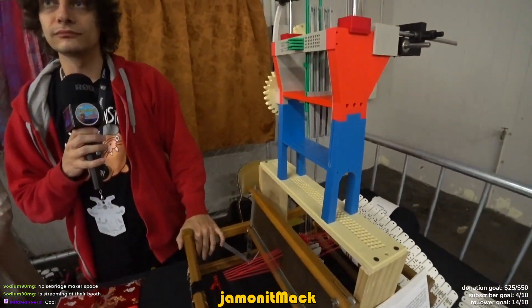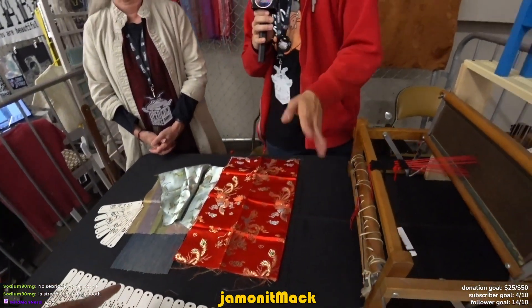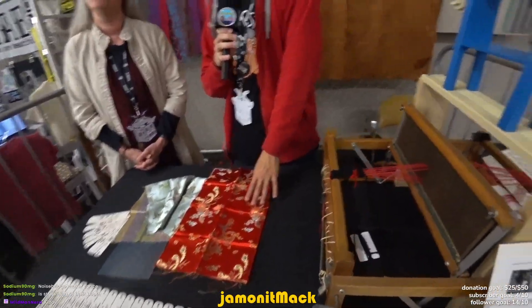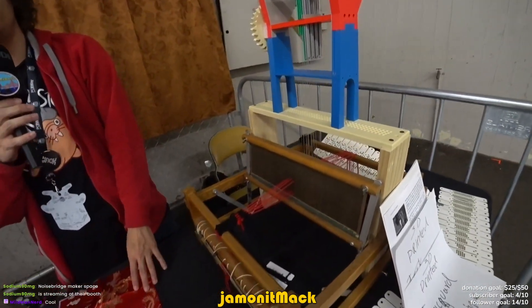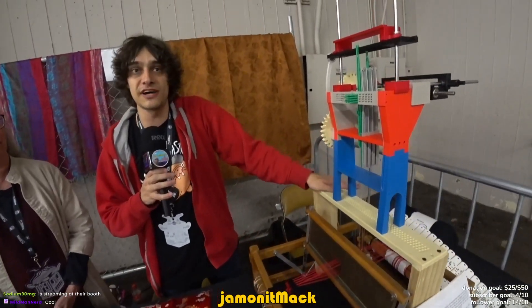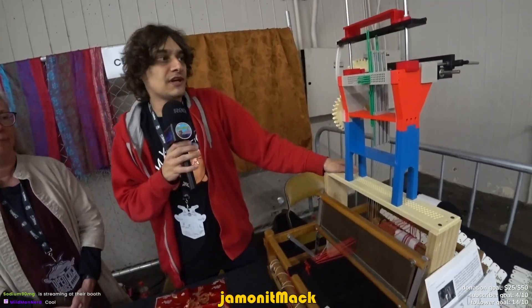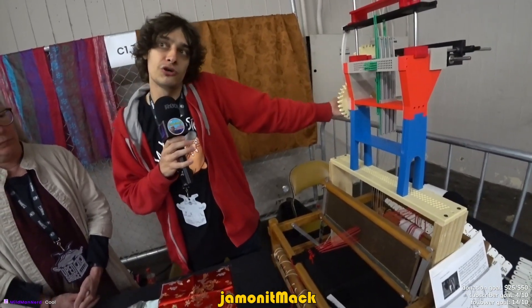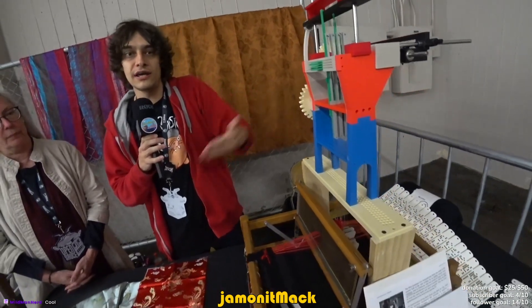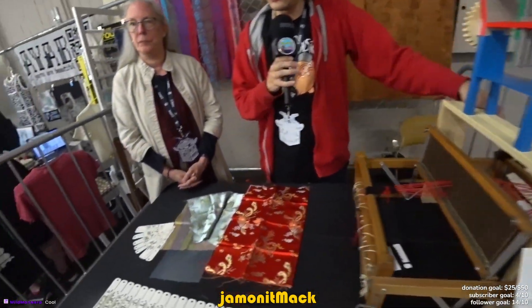So this weaves? Yeah. This made that? This didn't make this. This is an example of what a real industrial Jacquard machine would be capable of doing. But it's a scaled-down model. This is, as far as I know, the world's smallest one that's ever been built, because I don't know why you would ever build a small one. There are other small computer-controlled ones on YouTube, but not any punch card programmed ones. So this is the original way that these were done.